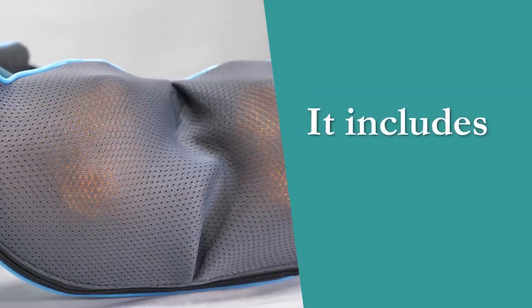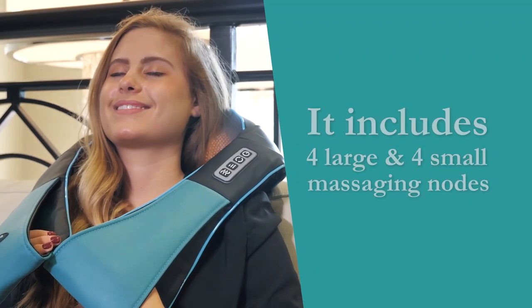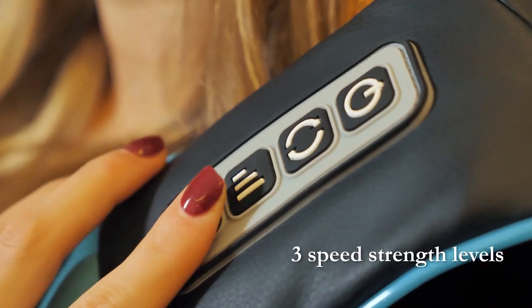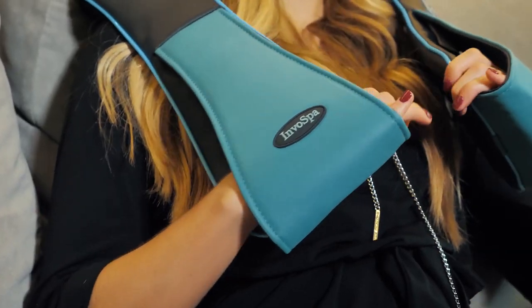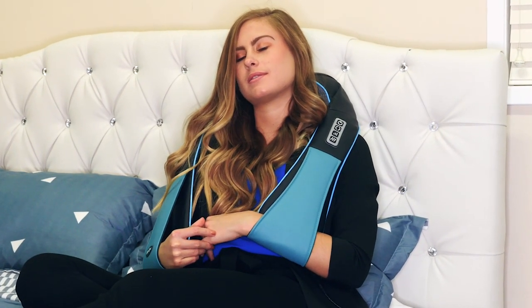The neck and shoulder massager includes four large and four small shiatsu massaging nodes. Adjust the intensity with three speed strength levels, hitting the right areas with the perfect pressure. You can also use your arms and the handles to apply the exact amount of pressure you desire.